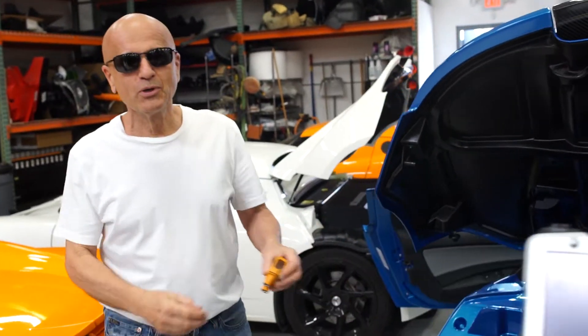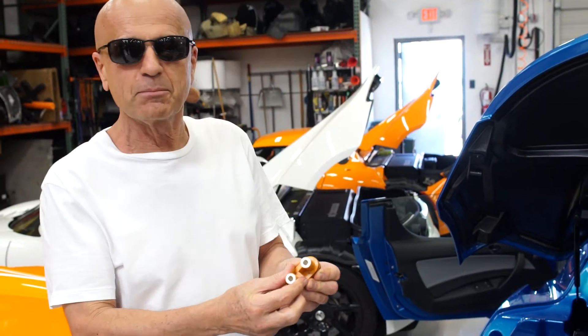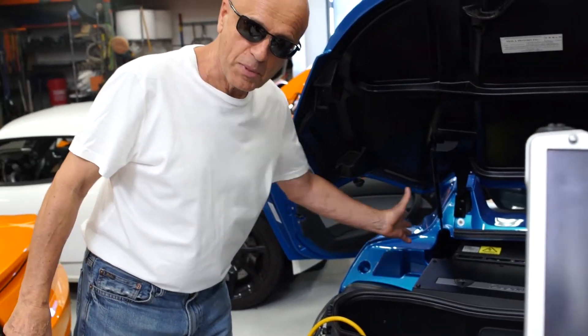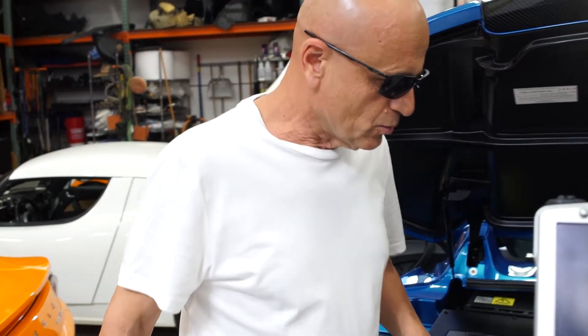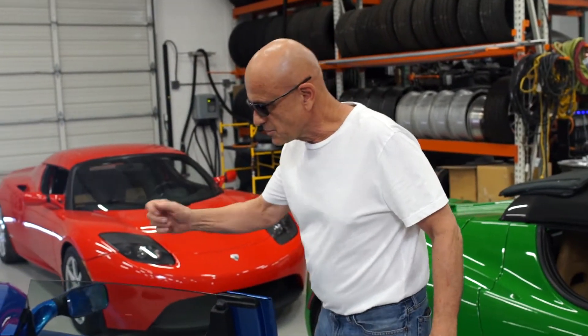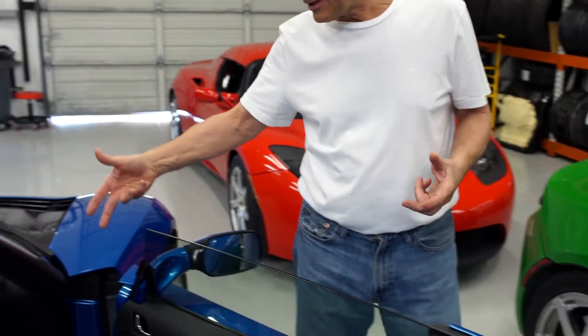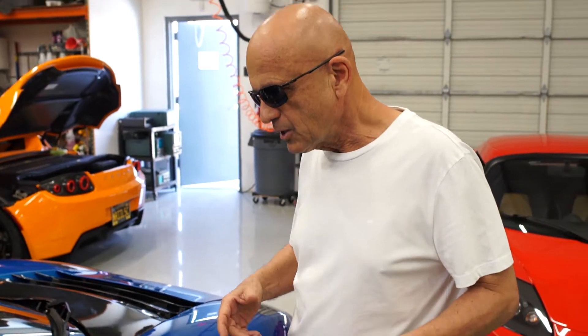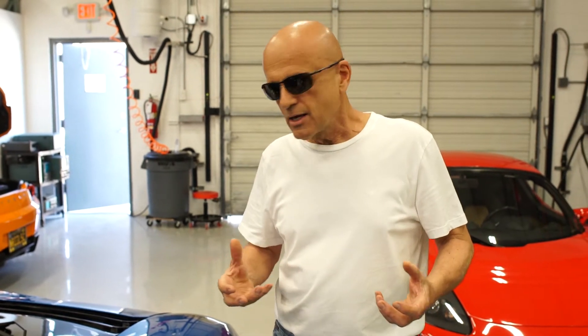We're now going to put the service disconnect plug back into the ESS pack, which is way up inside this pack here. We have a laptop connected to the car via the CAN bus signals, and this is going to tell us a lot about the car as it's coming back up. When we first plug in the service disconnect, there's a lag time and a wake-up routine, and eventually the car will start talking to us again and will tell us whether it's ready to be charged or not.